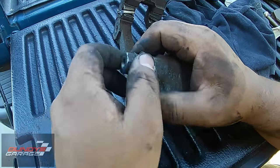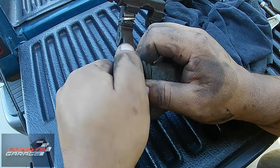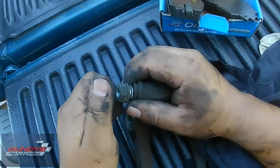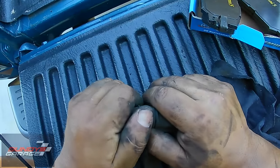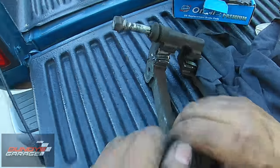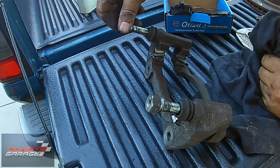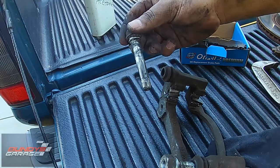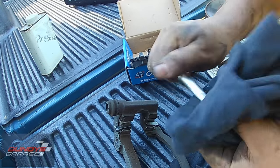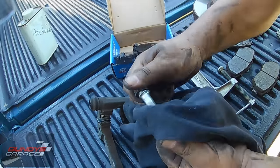These are the caliper pins — this is what the brake caliper slides on, and you want to go ahead and open these up if you can. Sometimes these are rusted and stuck in there, gooed up. Once you get these out, you're going to want to clean the old grease off of them. You can use brake cleaner, acetone, gasoline — just anything that will take off the old grease.